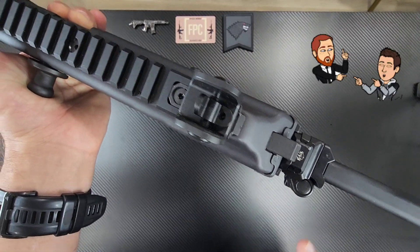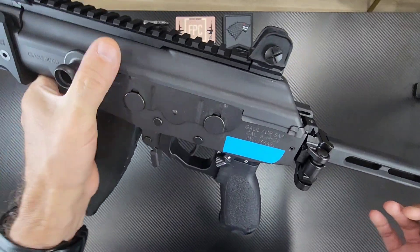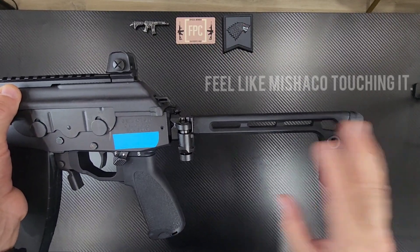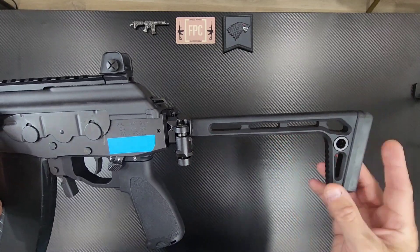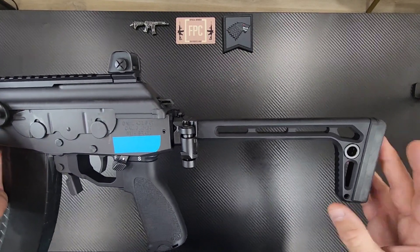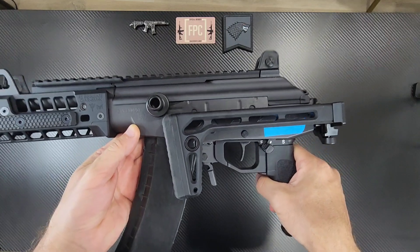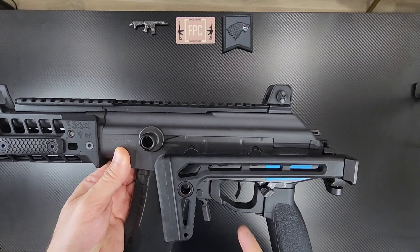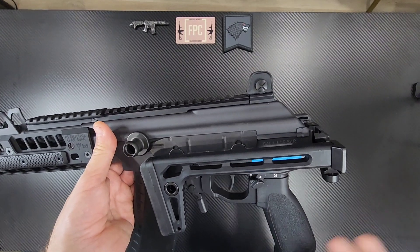This is the K&S rear 1913 Picatinny rail, and it allows you to mount anything that's 1913. This is one of my favorite stocks — the Sig Sauer MPX stock, made for the MPX. It's just fixed, but I really like it. It's lightweight, it's comfortable, and the best part is it does not interfere at all with the action. The action cycles right along the top.